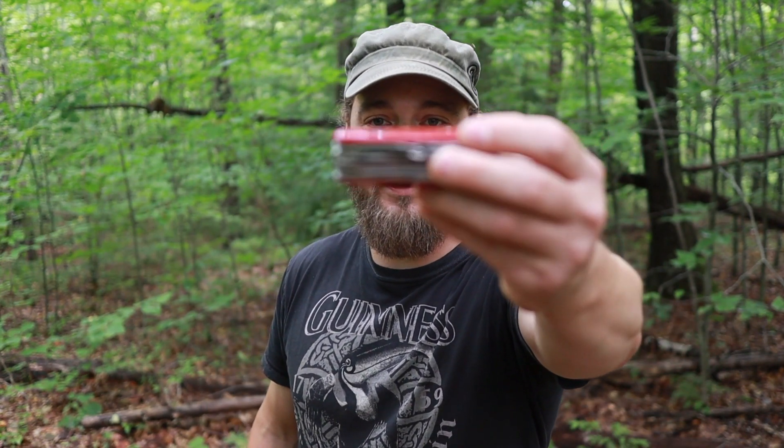As hikers and backpackers, we're no strangers to lists. One of those lists — we all have items that we never leave home without. We always bring them, no matter what. These lists vary from person to person, they're all different, but we all have them. And one of those items on that list, for me, is this knife right here.